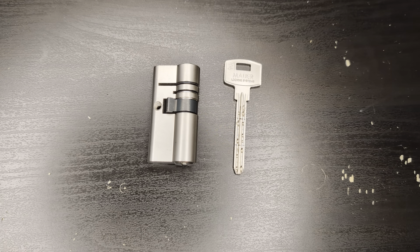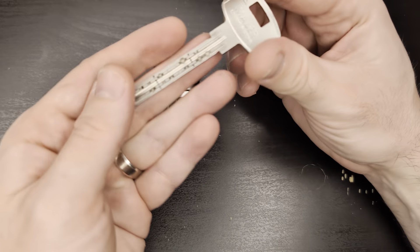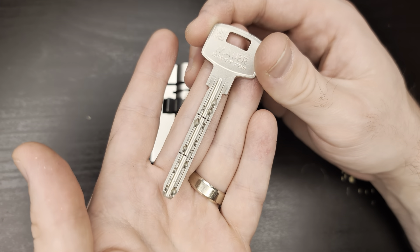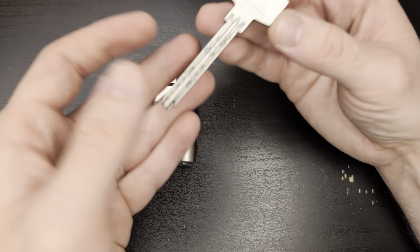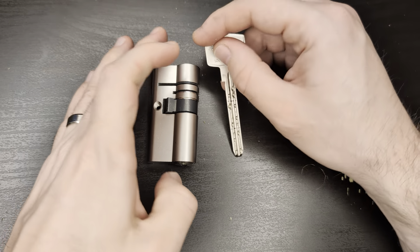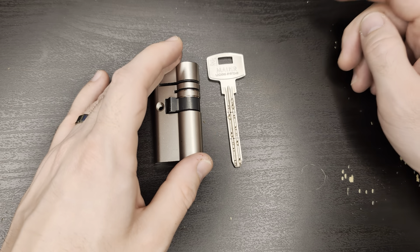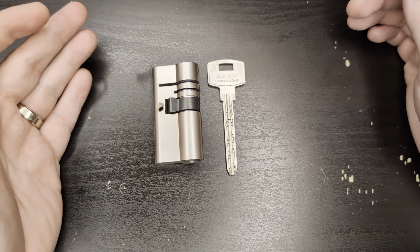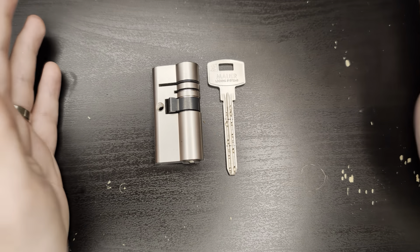Hey, what's up everyone! In today's video we will be looking at the very interesting and unusual Bulgarian lock - this is the Mauer GM Red Line, and it's a really long lock as you can see. First of all, let me thank DQ from Lockpickers United for lending me this lock and also making a tool that he lent me as well, along with some other locks that you will hopefully see pretty soon on my channel.